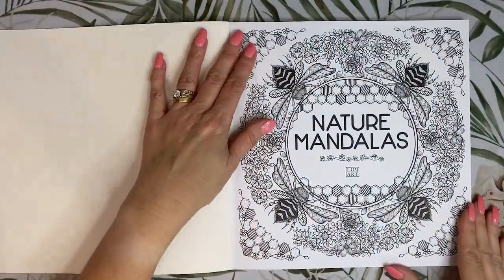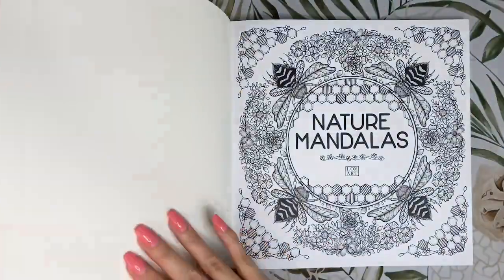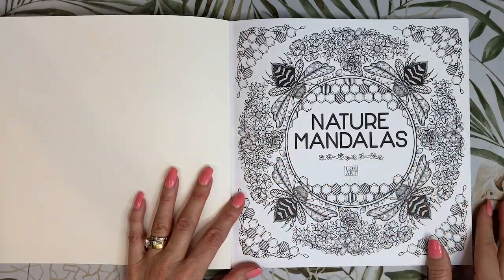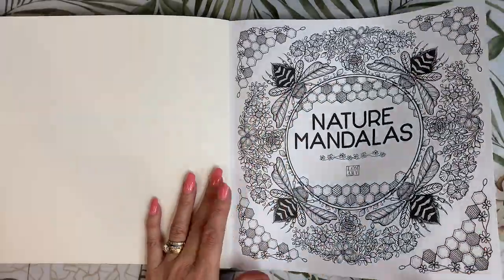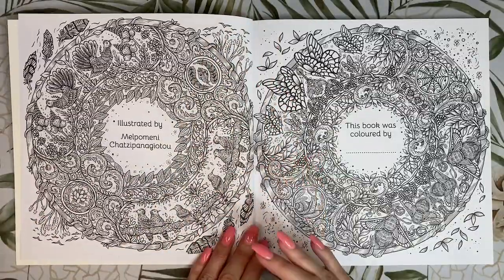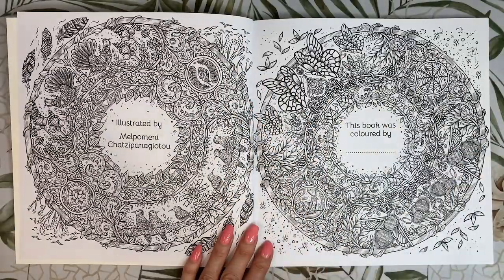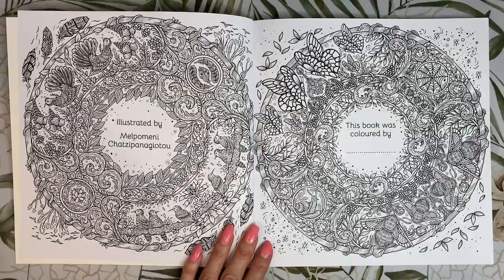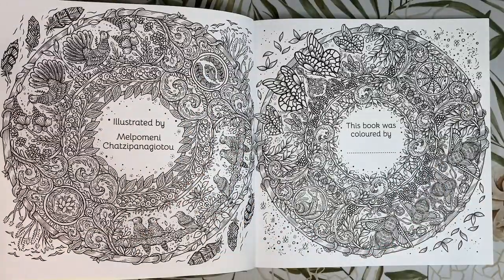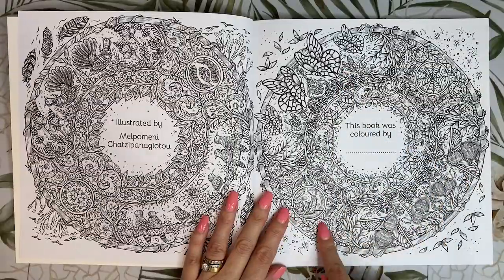We have our title page here, which is the same as our front cover, and there's another of these images inside the book with a different centre. Here are our illustrator and nameplate pages — I really like the designs on these pages. A lot of the time nameplate pages aren't that detailed, just a small illustration, but these are super detailed with butterflies, bugs, and snails.